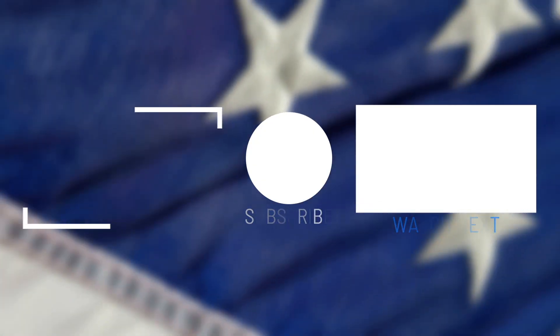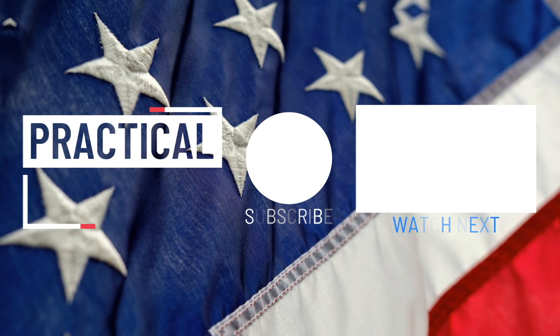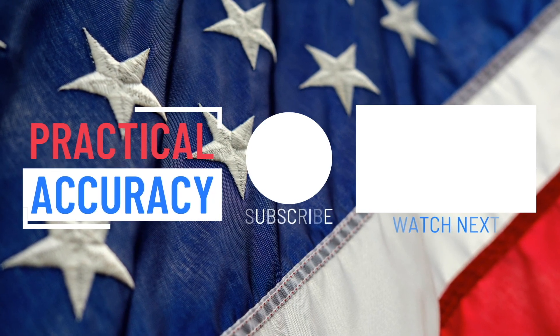For more videos on the AR-15, including long-range shooting, please check out my channel. God bless and guide America. Have a good one and thanks for watching.